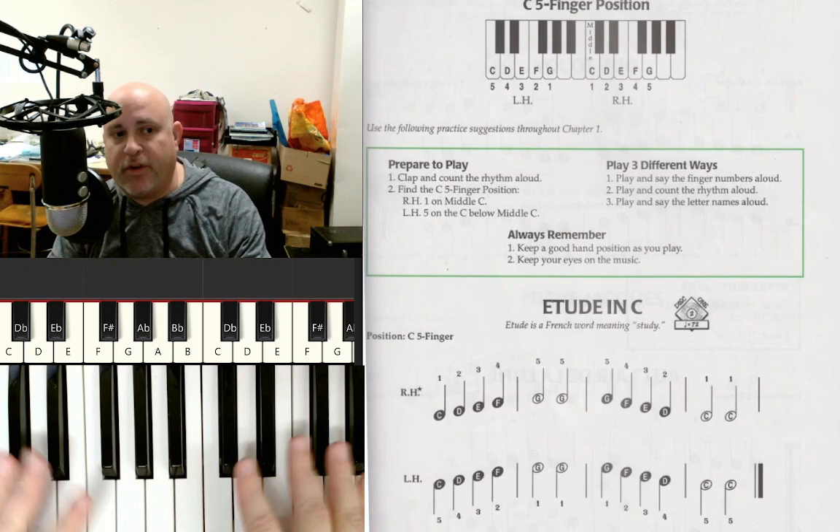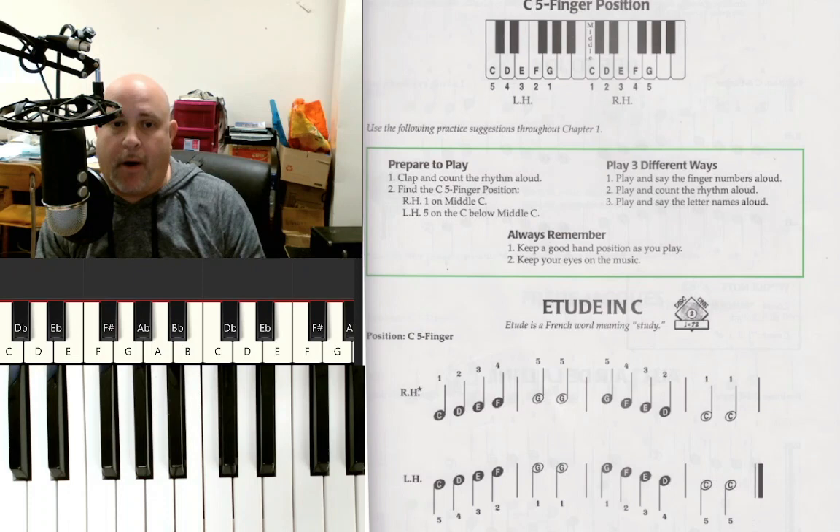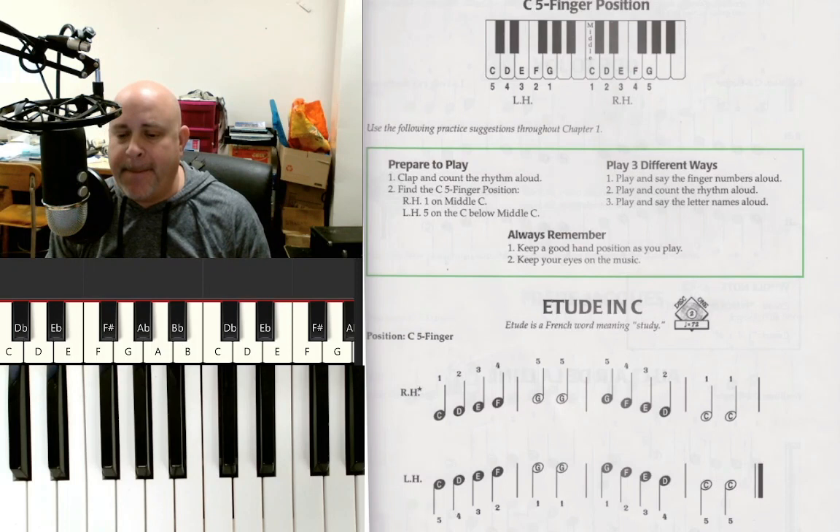In our last video we learned all about keyboard geography and where all the notes are. So if you haven't watched that video, make sure you find lesson one — it's a fairly long video but it will really get you acclimated with where all the keys on your keyboard are. But today we're going to learn about what we call the C5 finger position, which gets us set up so that we can play some very basic, very easy pieces of music just to get us started.